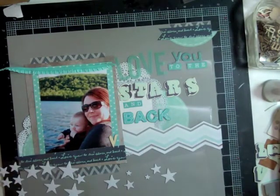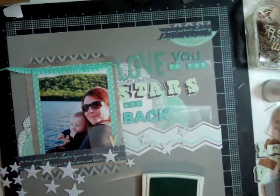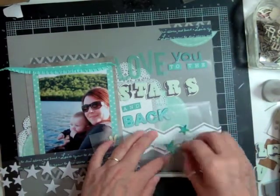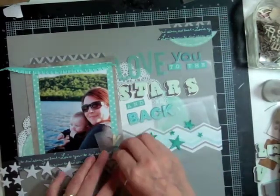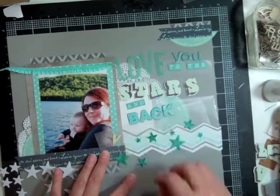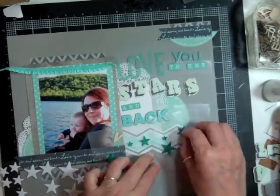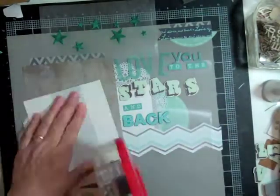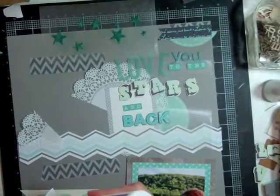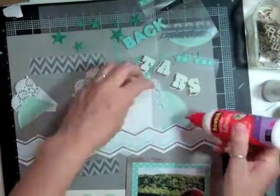And now I know I want to put some stars — just because of the title again, not because it's nighttime, but more because of what the title says. And I'm going to ink those stars with Coastal Cabana from Stampin' Up. They're fabric stars from Studio Calico, and I just put them on the wax paper and I'm going to color them in or use a sponge and ink them up. And now I know pretty much where this layout is going, so I'm just going to start gluing everything down with my quick dry adhesive.